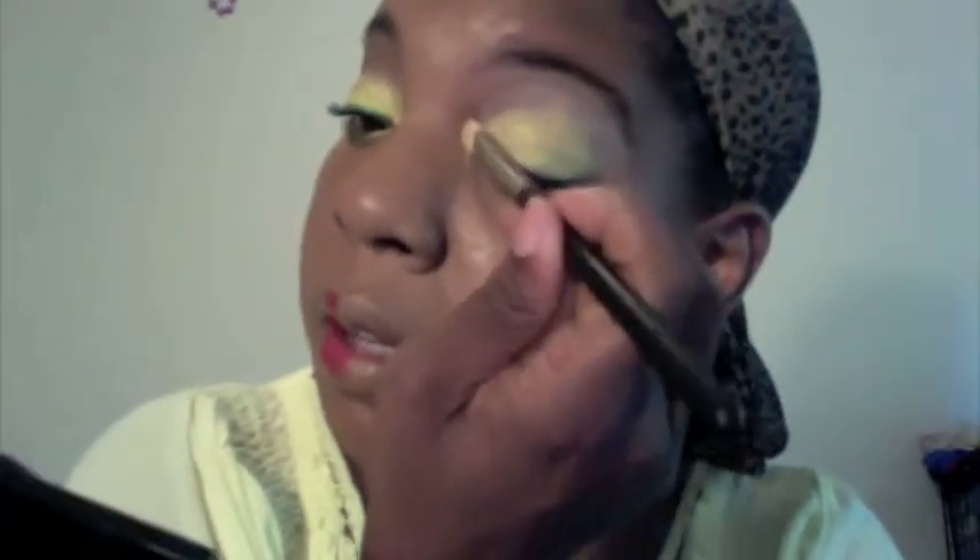The next step is to take MAC Golden Lemon Pigment. Now, if you don't have this, just any yellow base you want will do just fine. It's a shimmery yellow — it almost looks glittery, but it's not. I'm going to do this with the 239 brush from MAC. It's going to go all over the lid and into the crease that high — you're not going to go any higher than that. Make sure you get the inner corner, that area right there.